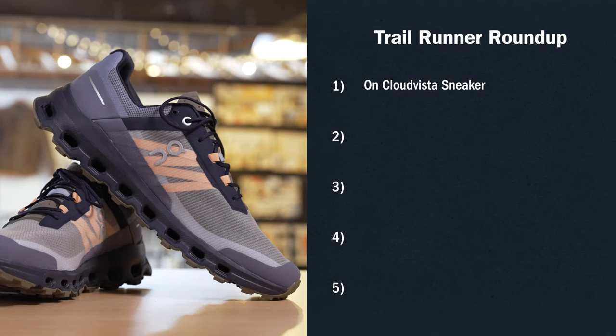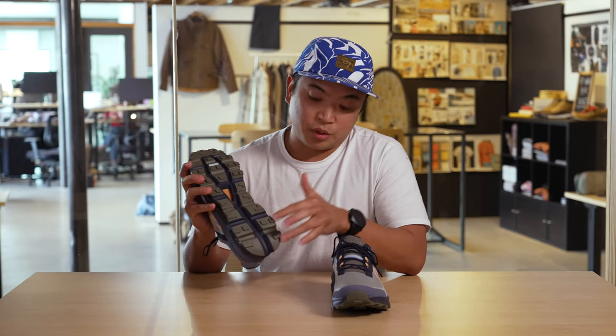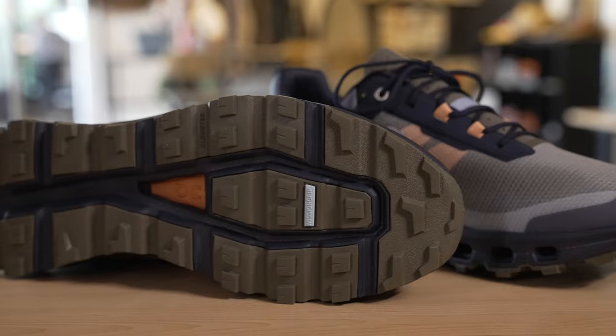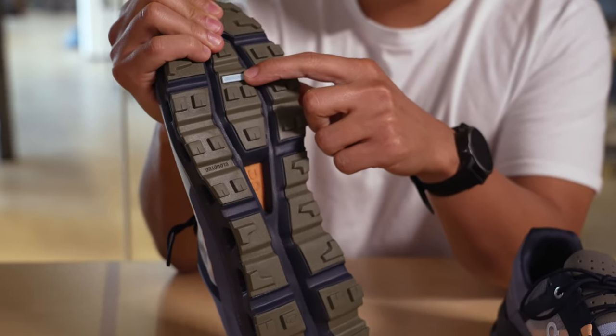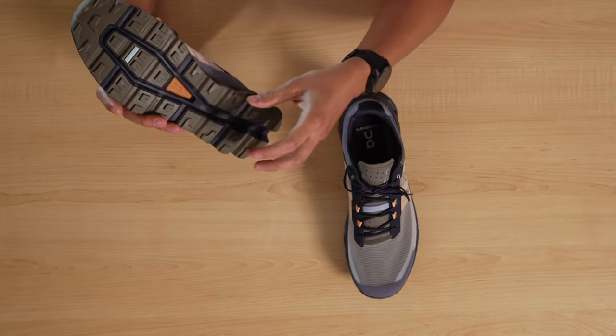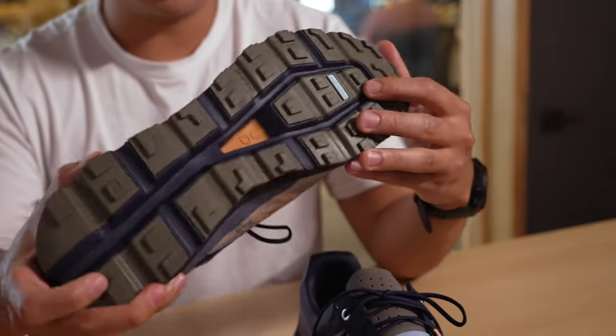The first one I'm going to talk about is the On Cloud Vista. The outsole, as you can see, are dropped in as pods. What I love about this is it adds to the flexibility — you don't have a full length outsole with a lot more rubber, you have these pods. It's very intentional at where these are placed. This is made from On's Mission Grip rubber and it's also luggy, which gives you that traction.